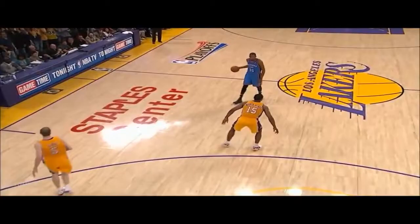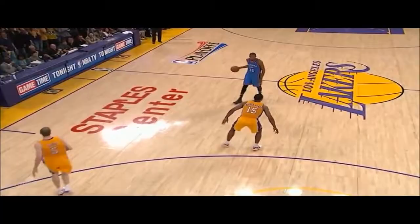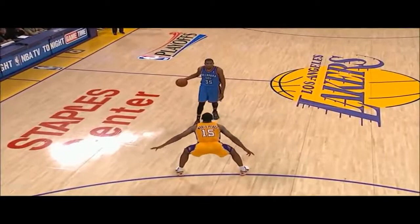Most coaches would say square your feet to the basket. Well, no. You must actually turn your feet to the basket. This will actually grab more accuracy in your shot. Notice how Kevin Durant when he shoots, he turns his feet.